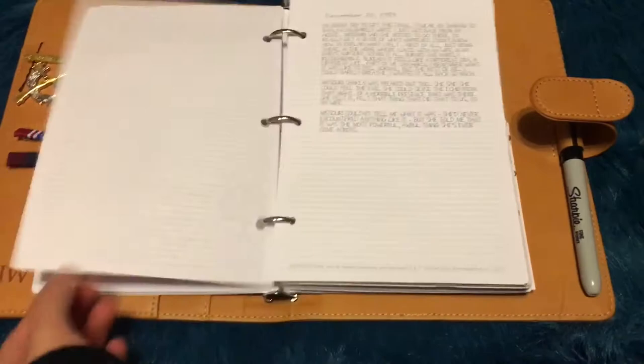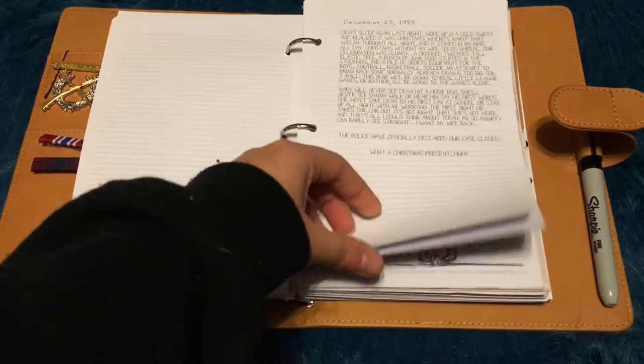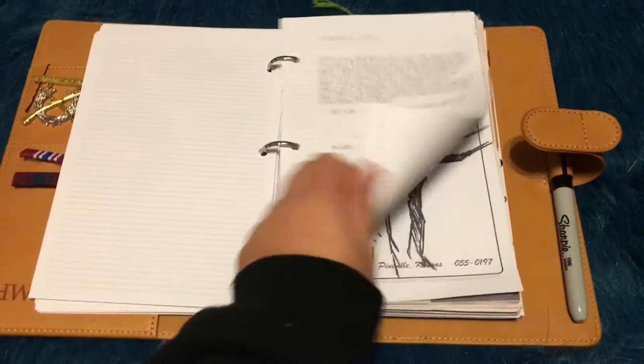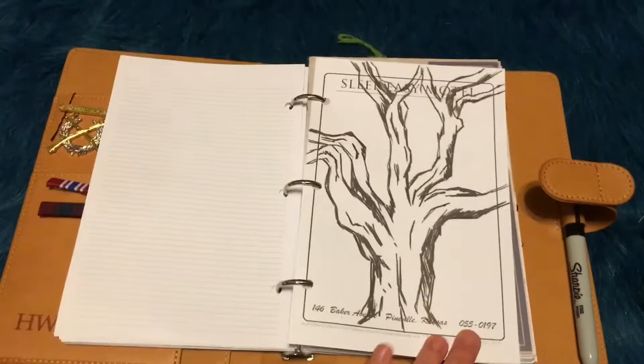I heard that they're going to do more monster pages, so I'm interested to see what those look like, considering I think I've done a majority of them. But if I haven't, leave something in the comments below to tell me which ones I haven't done, or if you see any errors, because I'm sure I have spelling errors in here somewhere. Then we have the tree that Sam Winchester drew that was in front of his old house.